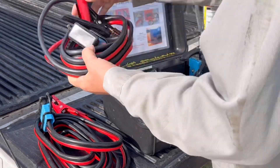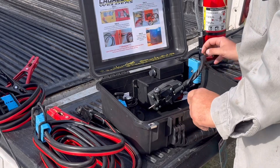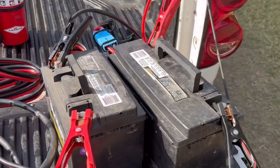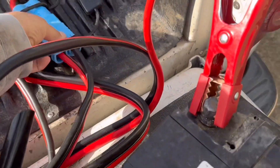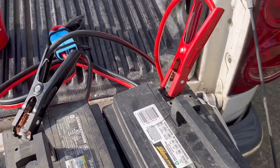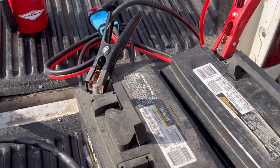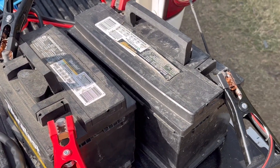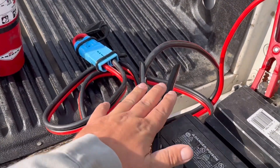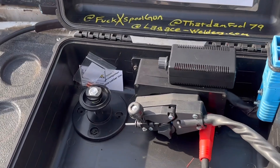This goes battery A, this goes battery B, and they plug into this connector. Connect this connector to the first set of jumper cables — hook the positive to the negative, positive first battery, negative second battery. Then on your second set of jumpers, positive on one battery, negative on the other. So these batteries are wired together and act like one battery. Plug it in and turn your thing on.